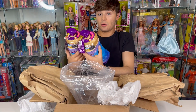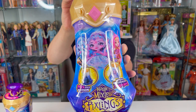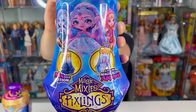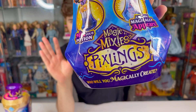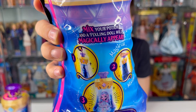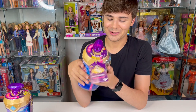So I don't know if that means anything — we'll find out. We're going to open both of these. This packaging is very adorable. There's a little gem on the top, some nice details, textures, and shapes. It says 'Magic Mixies Pixlings — who will you magically create?' Over here it says 'mix your potion, a Pixling magically appears,' and on the back there are more images and text.